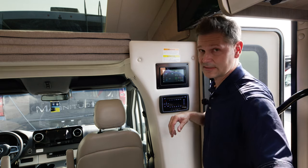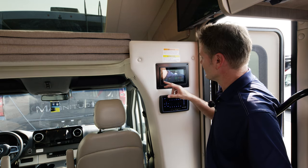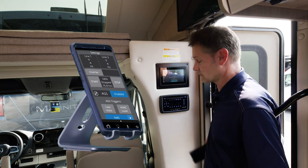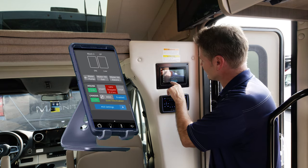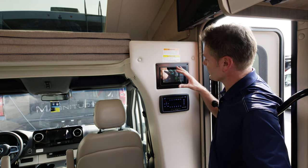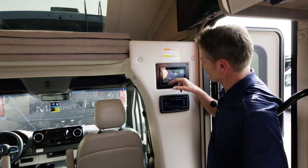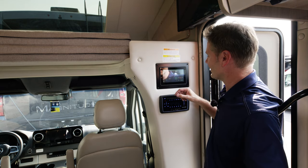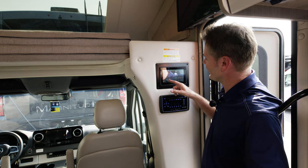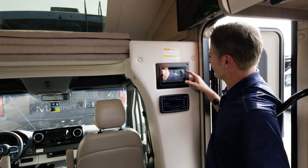Let's walk through our RapidCamp Plus system — it's a really neat system you can use via your phone, screen, or tablet. Go to settings, then mobile app, download the Vega Touch Mirror app, hook it up, find the ID, type in your pin, and you're ready to rock and roll. From the home screen: LightMaster lets you turn all lights on or off. You can set your temperature right from here. You can look at your tanks — fresh, gray, black, propane — and view tank levels. You can also turn your water pump on or off from here.